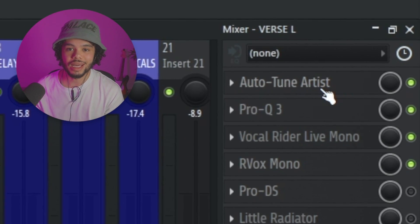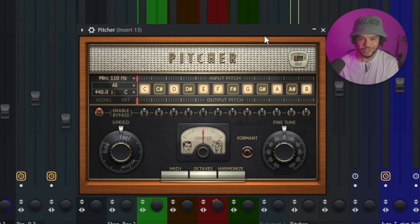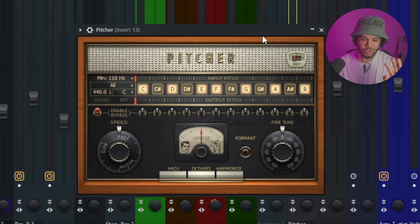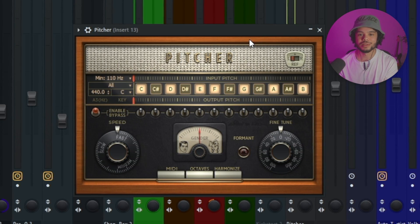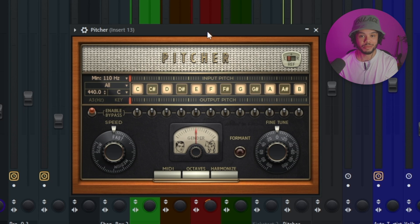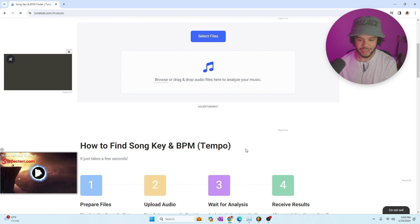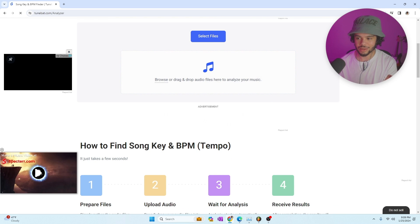I'm not using stock plugins today, but I'll tell you which stock plugin you can use for pretty much everything I'm doing. The first thing I typically add to my vocal chain is autotune. You can use something like Pitcher in FL Studios, or tons of other plugins. You just need to know the key of your song or beat. If you don't know, you can use the website tunebat.analyzer — just drag it in and it'll tell you what key you're in.